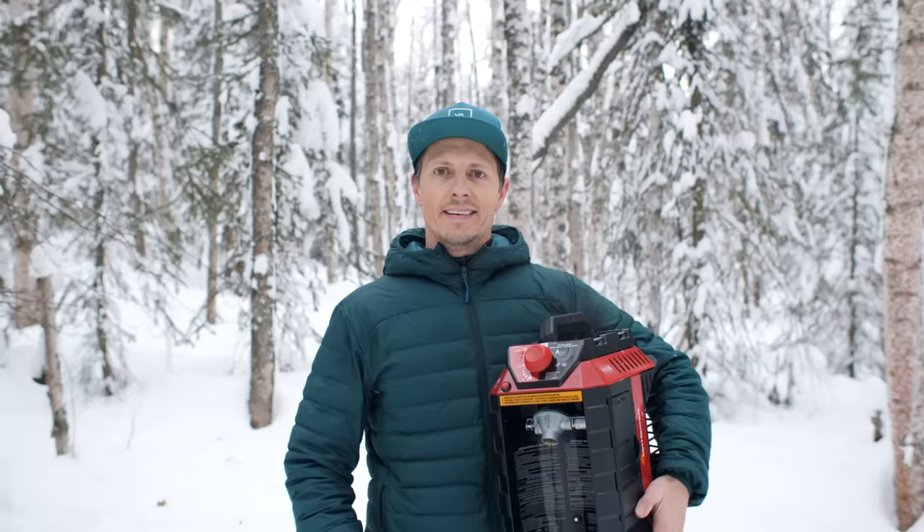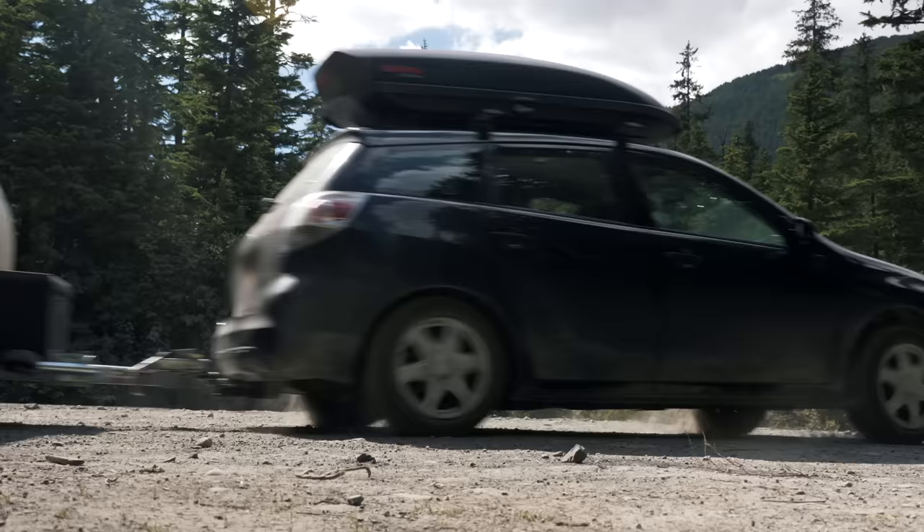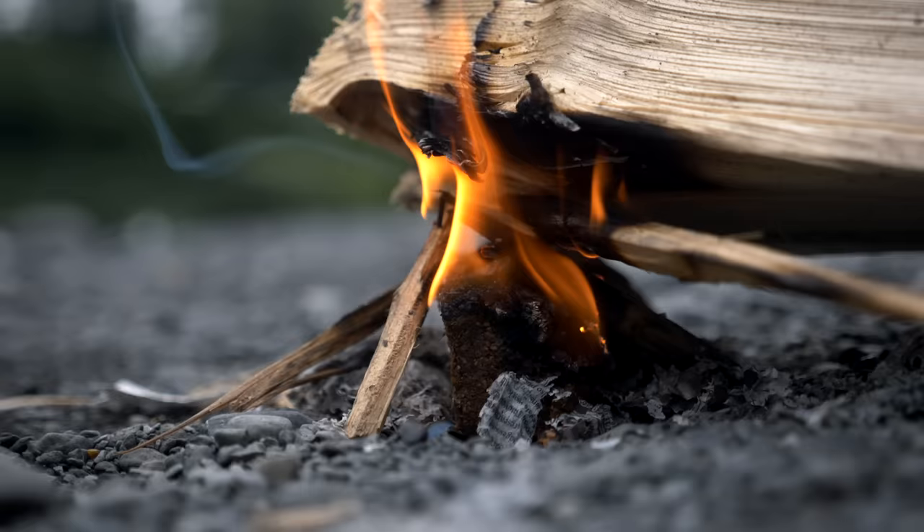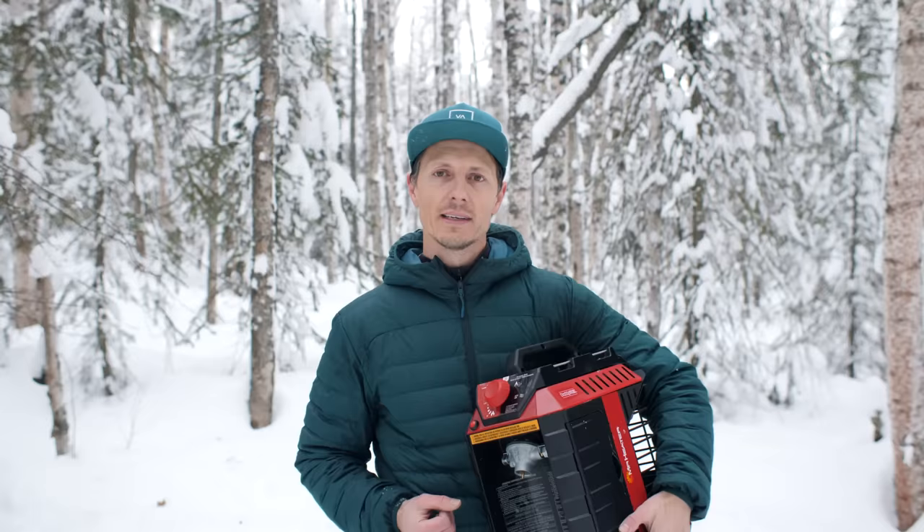Hey, welcome to Playing With Sticks. My name is Drew. Our family takes out small camper trailers throughout the state of Alaska, sharing tips and tricks along the way to help you have a more simple and gratifying camping experience. If that sounds like you, make sure you subscribe below.